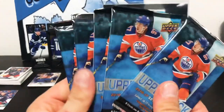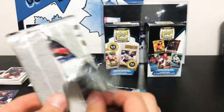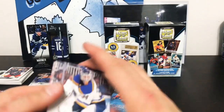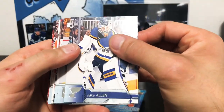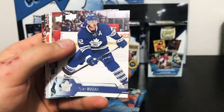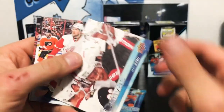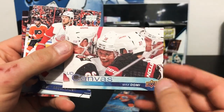On to the good stuff — 2016-17 Upper Deck Series 1. We've got five packs here and we are looking for Austin Matthews, obviously. We should be hopefully getting at least one Young Guns in here. Let's see how it goes. First up we've got a Canvas of Max Domi.